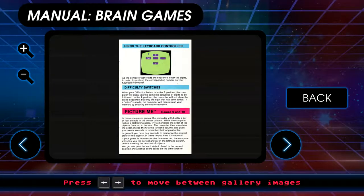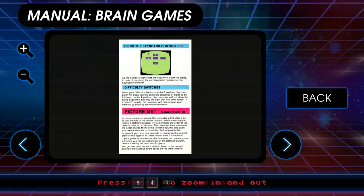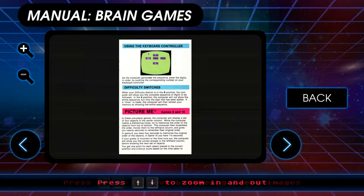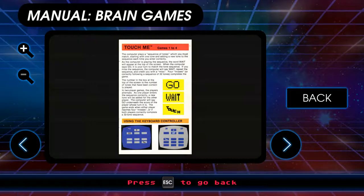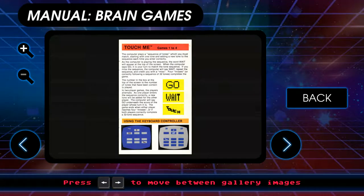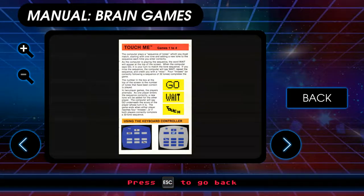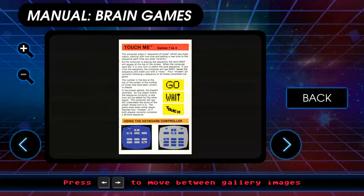Picture me is basically memory. While the computer makes a distracting noise, try to memorize the order of the objects from top to bottom. Then the computer scrambles the order, moves them to the left hand column, and gives you 20 seconds to put them back in the original order. Touch me is sequence tones and then you play the sequence back. You do that with a number pad because each one of the numbers makes a simulated sound, and it tells you the numbers depending on what mode you're in.